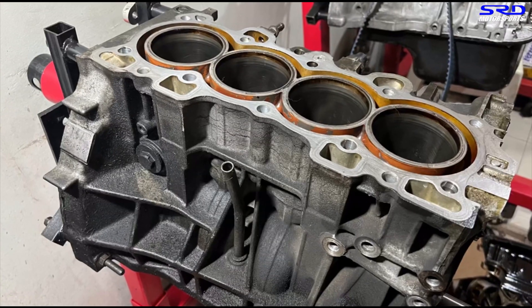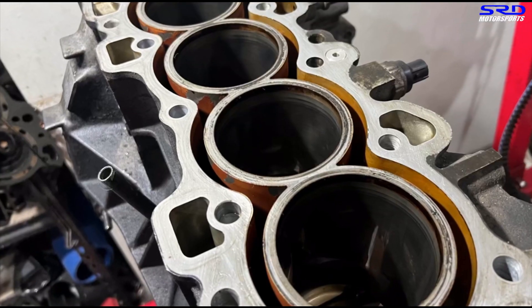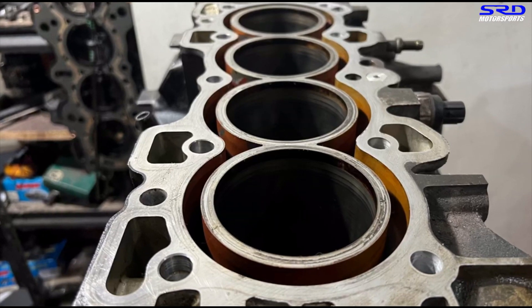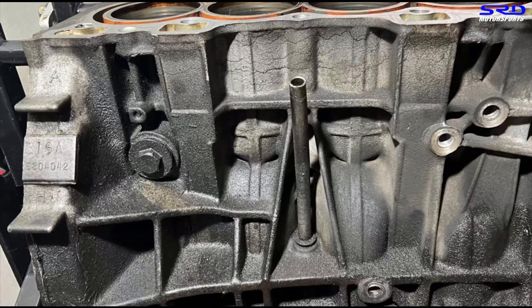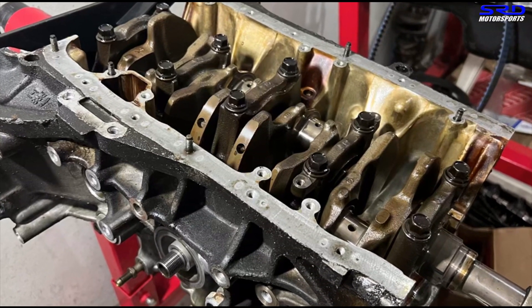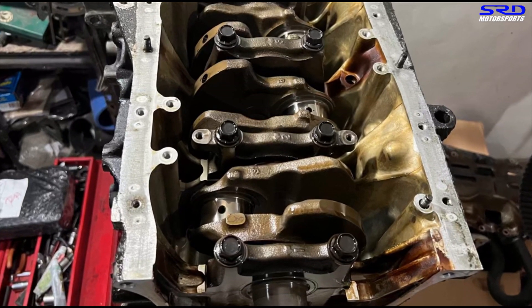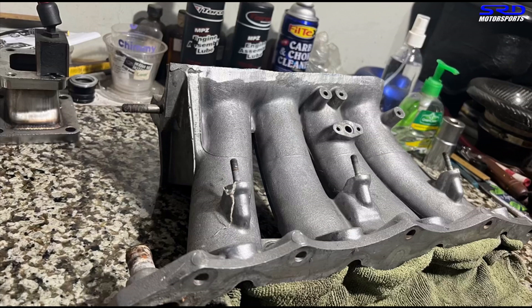The block looks really good and fresh. That brown or gold color is from the coolant - they were using red-colored coolant, which marks up on the coolant passages or water jacket. But this is a fresh block, and after degreasing it's going to be really good. The crank turns freely, so with new bearings this is going to be really awesome. We checked everything is within spec. The ITR intake manifold is lined up where we're going to cut and port it, and the head is also good, so we started working on it.